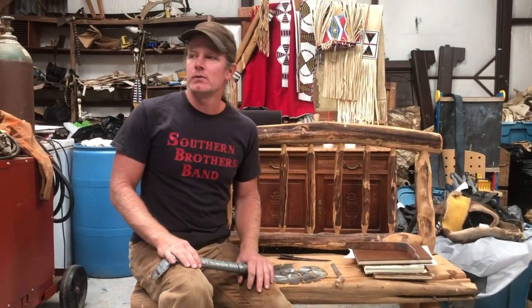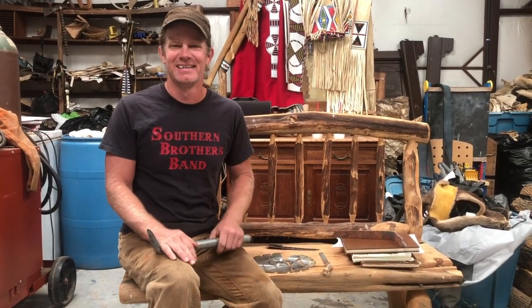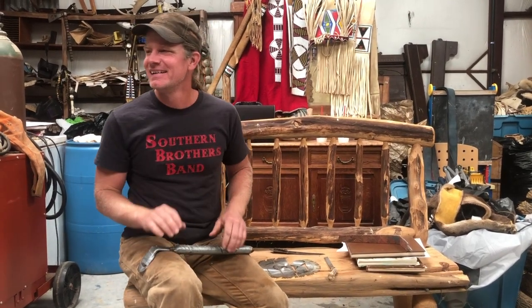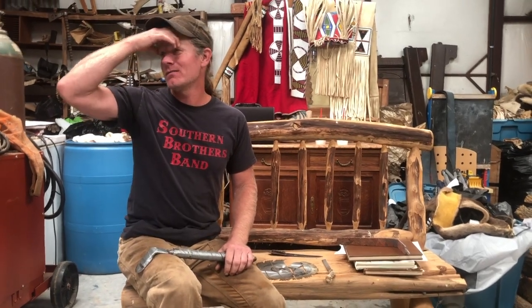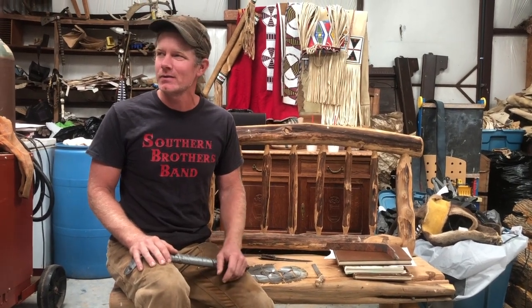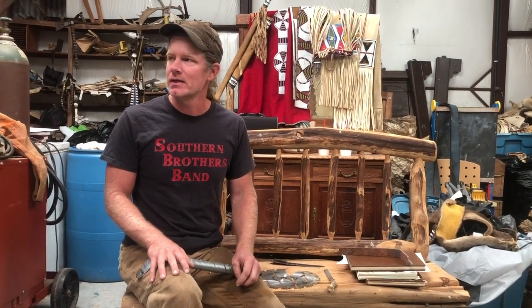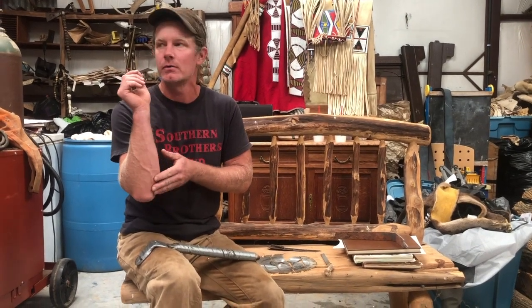I'm gonna walk over and look at a few things. I've got a few hides stood up like we did the other day, so we can talk about the particulars. This hopefully isn't going to take very long. Dry scraping is dry scraping — you do it until you get good at it and you stick with it. There's really not anything mind-blowing to let you guys in on about dry scraping that you probably don't already know or wouldn't figure out after 10 minutes of doing it.